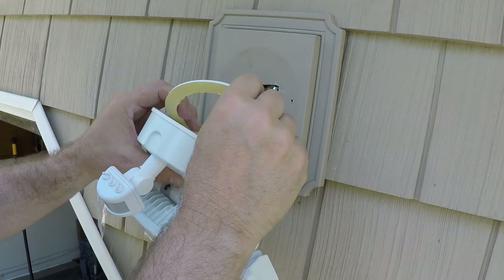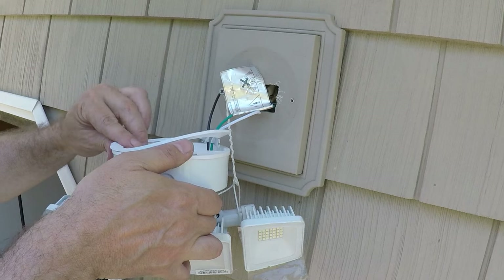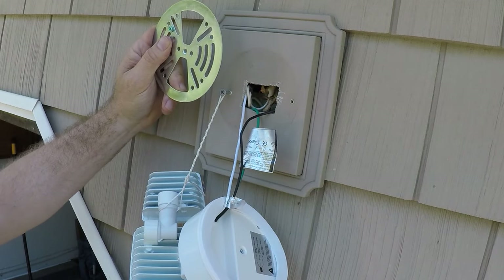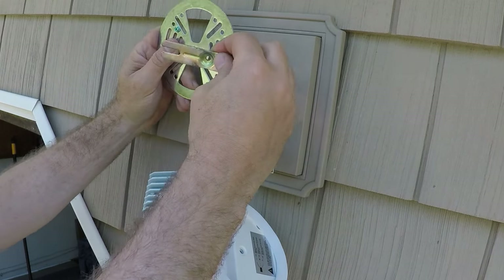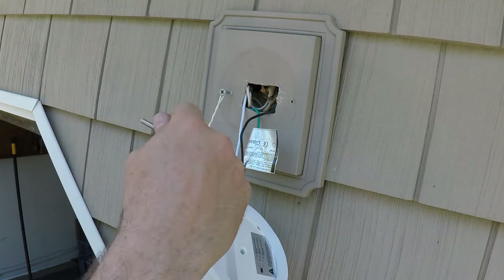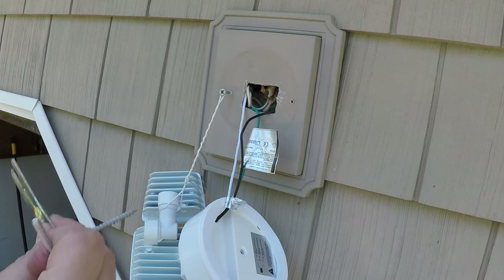I'm going to take this gasket off and attach it to the light. Now, they give you a plate to use, but this piece has already been in place and it already works. So I'm going to put this right back — I already tested the center screw and it definitely fits through here. I'm just going to replace this again, and then we're going to attach this to here, and we're good to go.